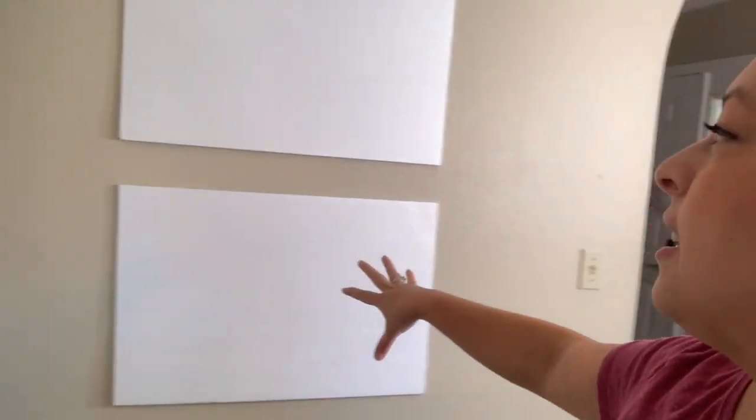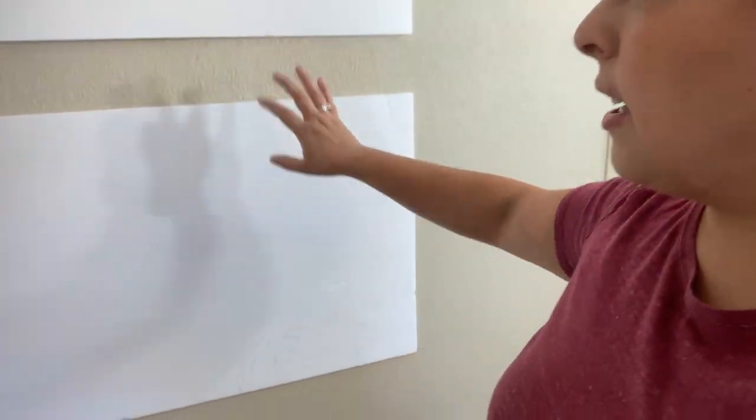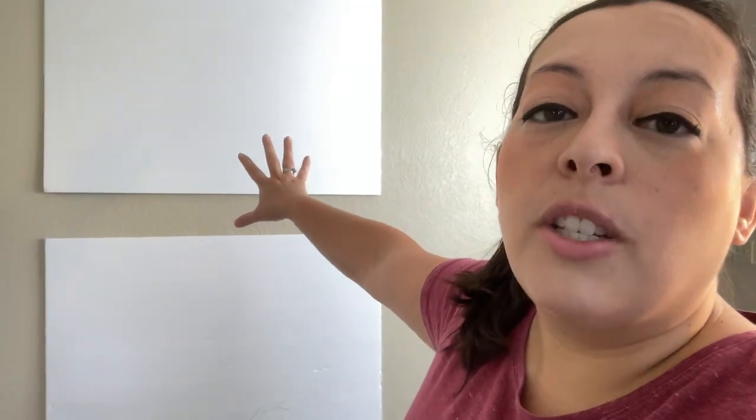Something I put up a couple of years ago: these poster boards are blank at the moment, but I got them at Dollar Tree — about a dollar each — and just taped them up to the wall. They'll be used as an idea board for video ideas, et cetera. I initially put them up as a storyboard because I really enjoy writing — with all the mayhem of parenting there's not a ton of time, but I put up storyboards for characters, plots, etc. Now I'll be using them for my YouTube videos.